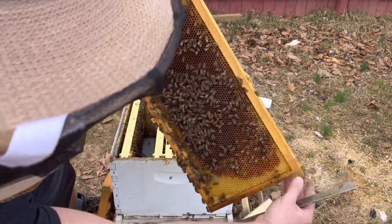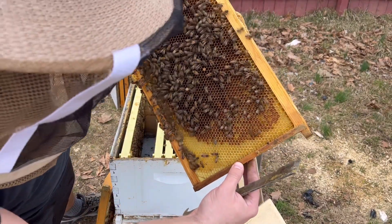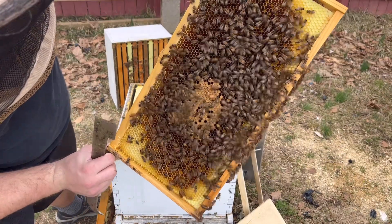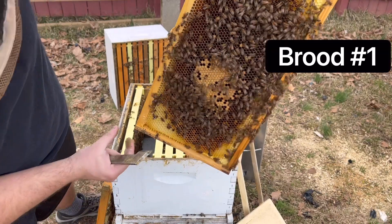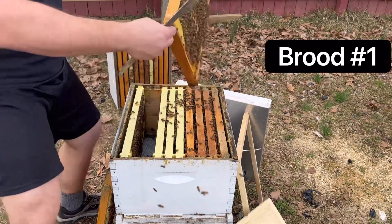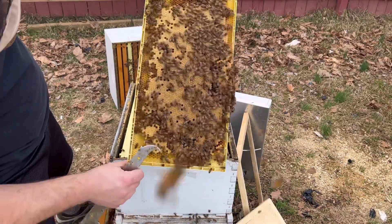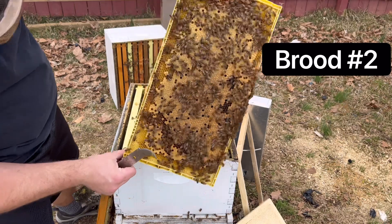Third outside frame — got two, three day old larvae in here. Gorgeous. As you can see some capped stuff becoming capped. All larva here. Frame number four — oh yeah, gorgeous. Absolute gorgeous queen. Love to see that.